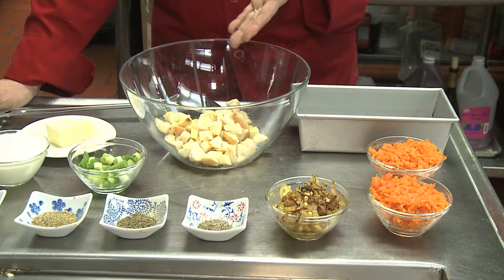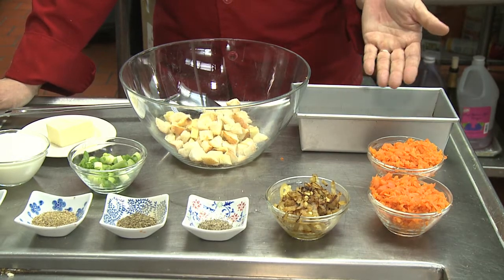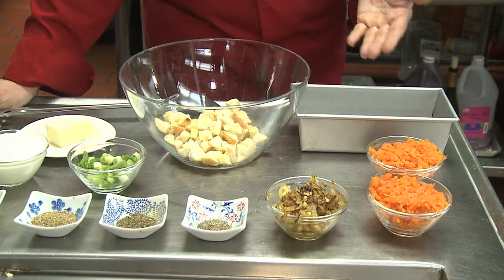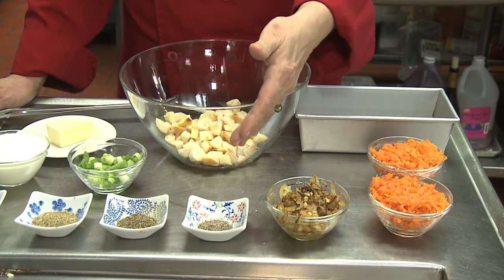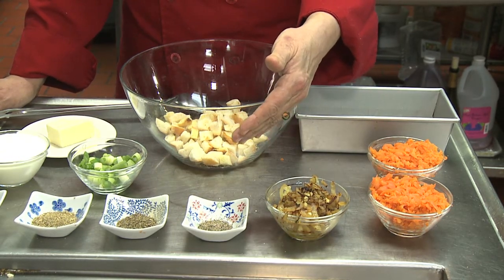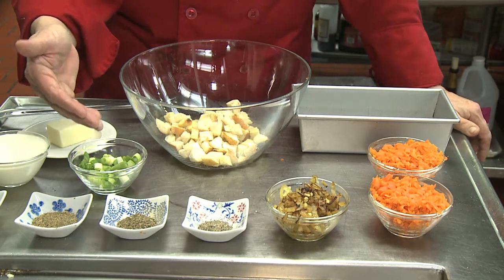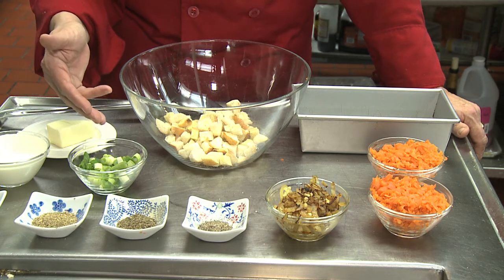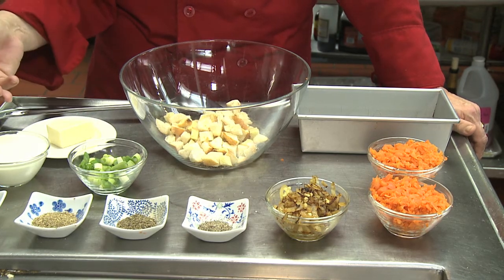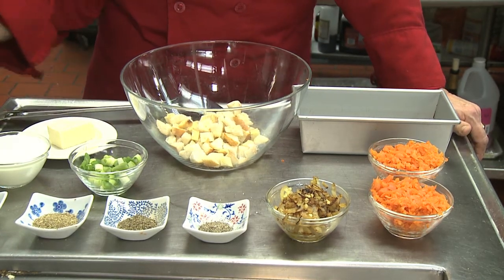Two cups of cut up bread, two cups of shredded parboiled carrots, one cup of sautéed onions with some garlic, half a teaspoon each of salt and pepper, and one teaspoon each of basil, oregano, and marjoram, half a cup of cut up scallions, one cup of heavy cream, and about two tablespoons of butter.